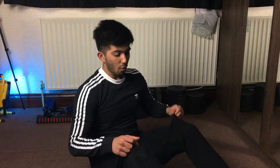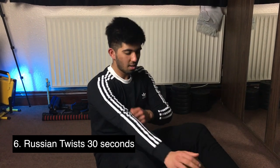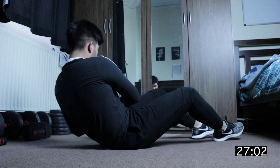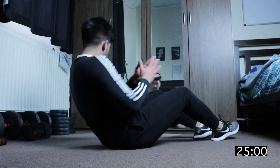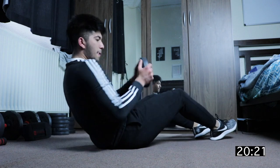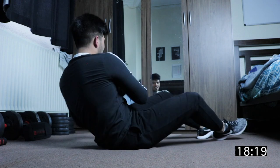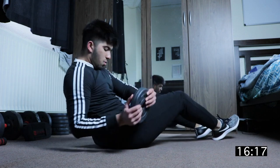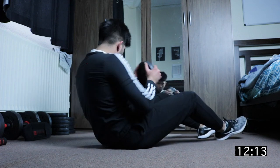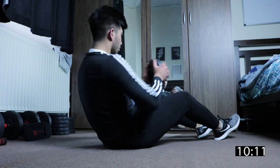30 seconds later, we'll do Russian twists — basically like this, rotating side to side. You can grab a plate or anything else to add weight if you want. 30 seconds. It's burning — this really burns.